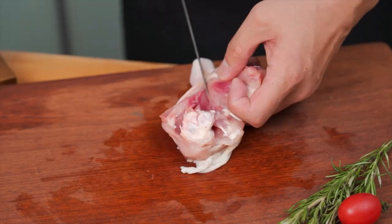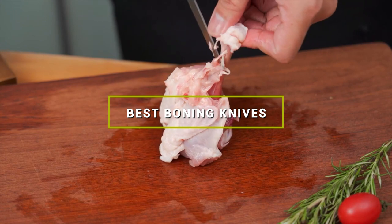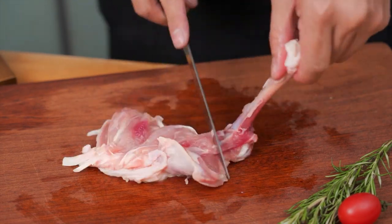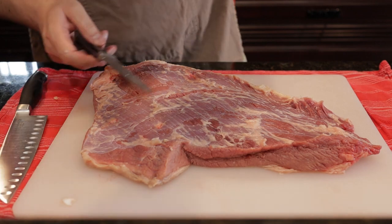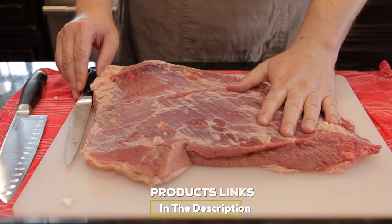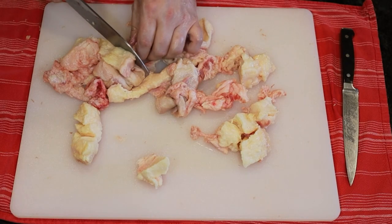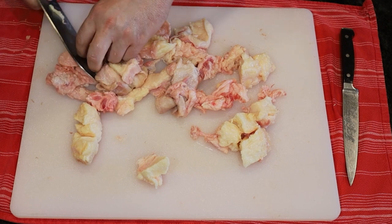Hello guys, in today's video we're going to check out the best boning knives this year. I made this list based on my personal opinion and I've tried to list them based on their price, quality, durability, and many more. To find out more information about these boning knives, you can check out the description below. If you want to get the best quality boning knives according to your needs, then watch the video till the end and then decide to buy.